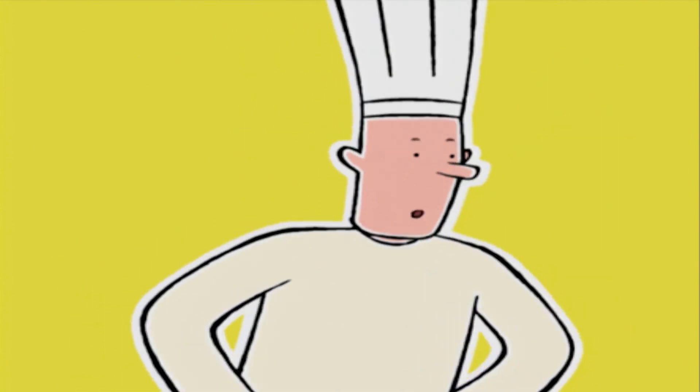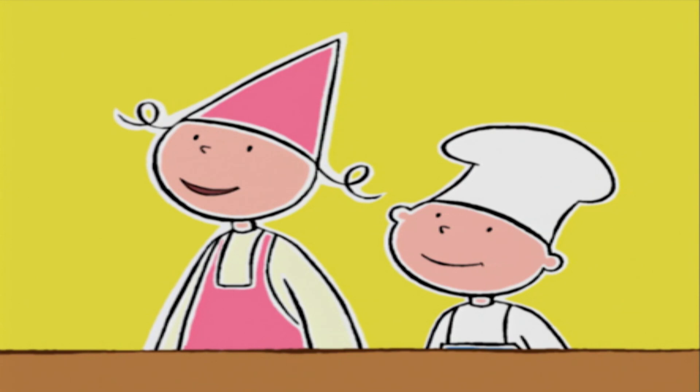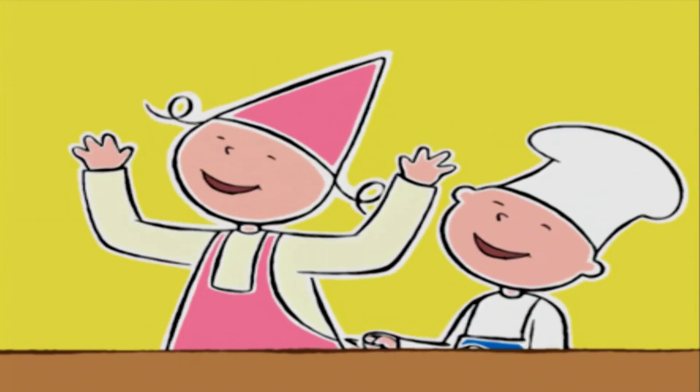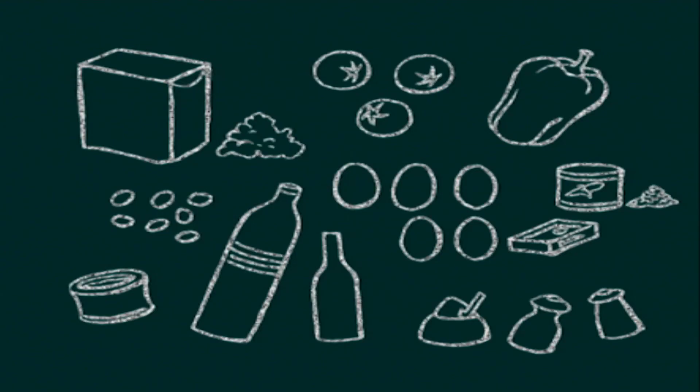Que diriez-vous d'une délicieuse salade de riz ? Ah oui, j'adore ça ! Oui, c'est une bonne idée. Et si on la préparait tout de suite ?